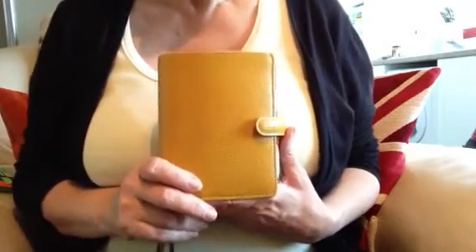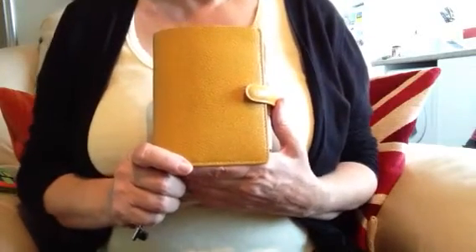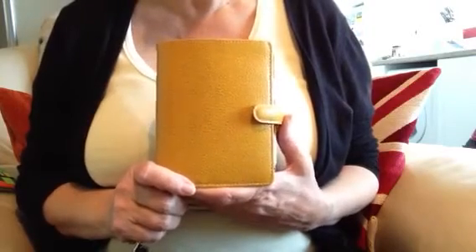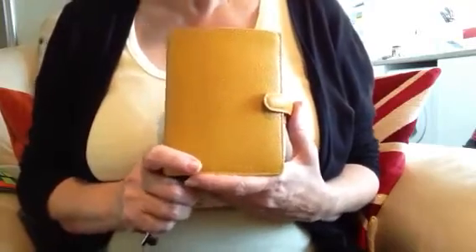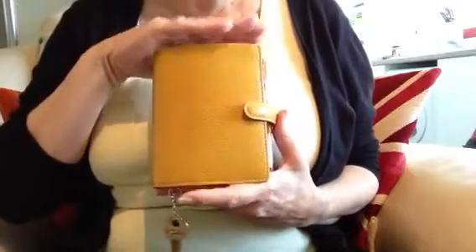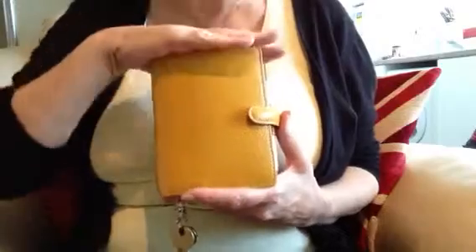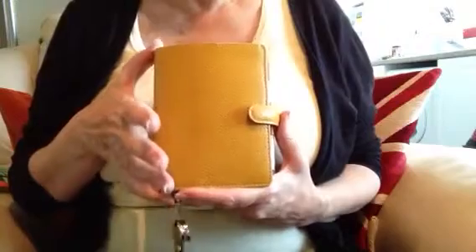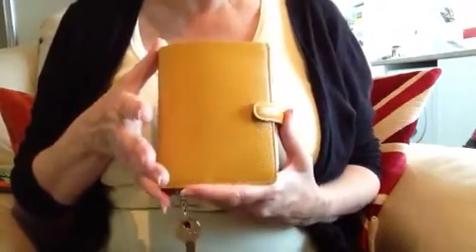I am now a pensioner. I retired nearly five years ago and I've always used a Filofax. There is absolutely no reason why older people don't use Filofaxes — they're not for the young, they're for everybody. I'm not going to go into a long story of how I came to using a pocket one, but needless to say I find this pocket size is absolutely perfect for my needs today.